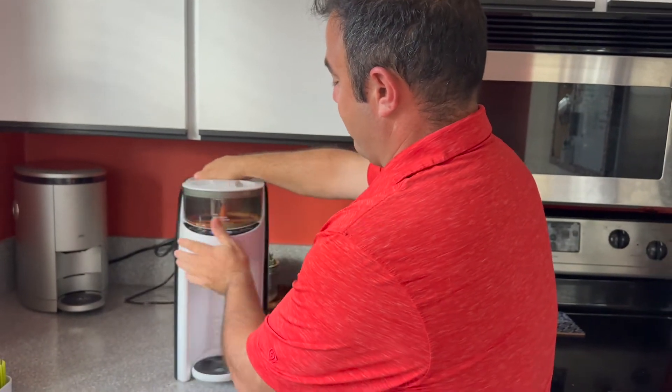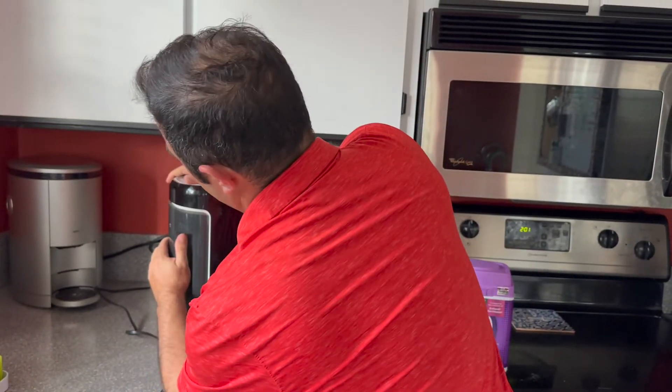It has little wheels on the bottom of it so it does swivel around. You can pull the water out and fill it up.